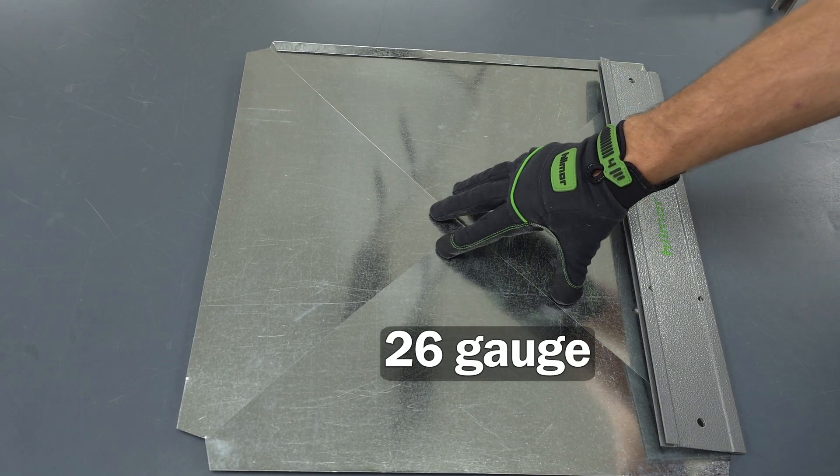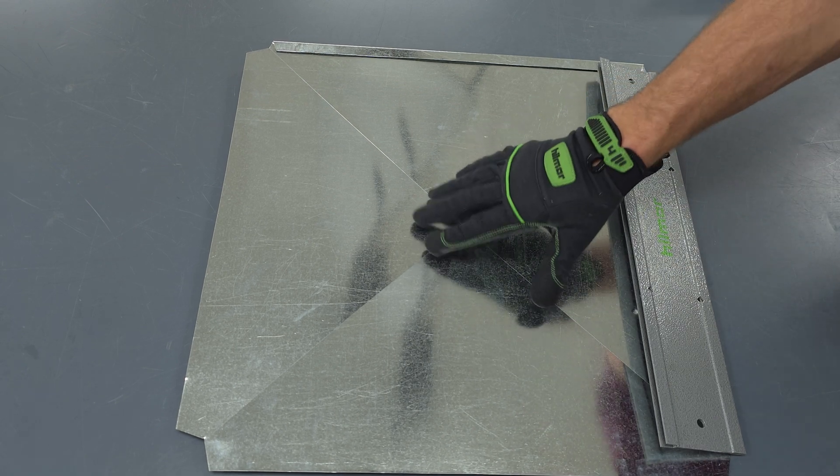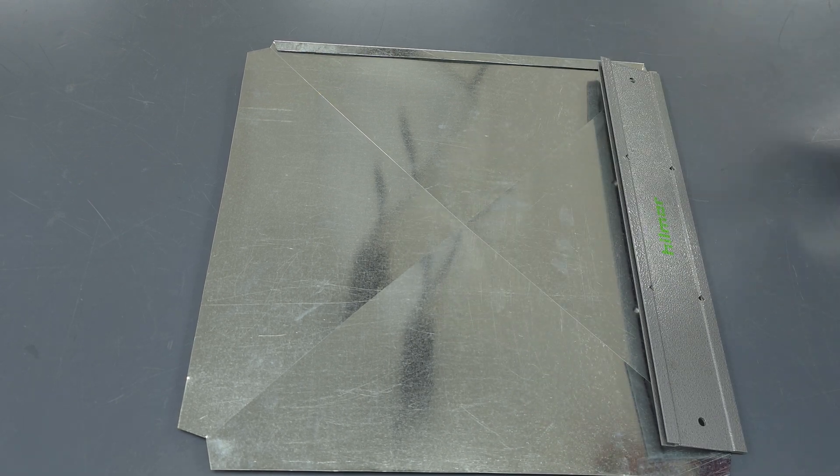This is 26-gauge metal, so you could use 26-gauge, 28-gauge, or 30-gauge. This would probably be the heaviest metal you would be working with; 28 and 30 are lighter.